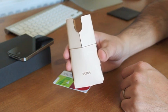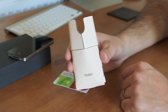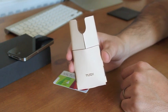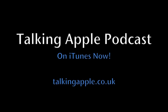This is the Talking Apple guys, talkingapple.co.uk. Don't forget our podcast — weekly podcast about Apple news, with a bit of a UK focus on iTunes. Talking Apple. Bye-bye.